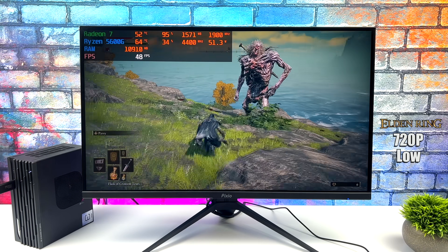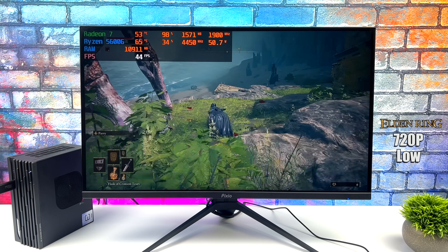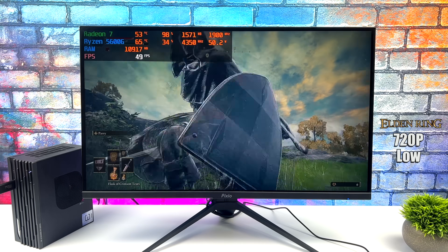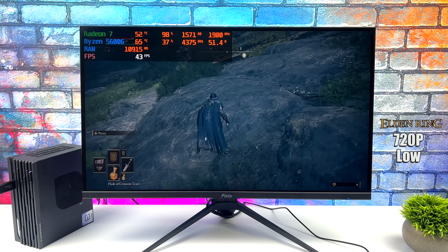Here's Elden Ring at 720p low and we only averaged 47 FPS with it set up like this. I really do hope they add an FSR option down the road because we could get a bit more out of it.